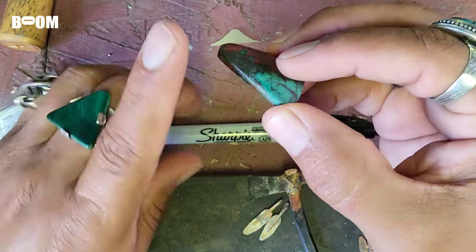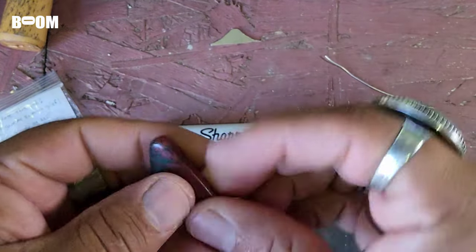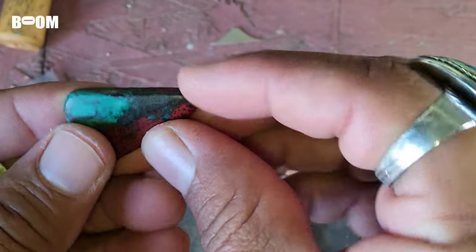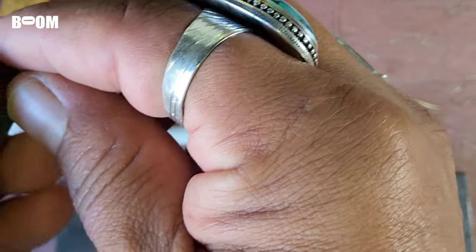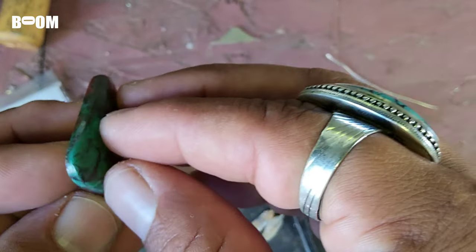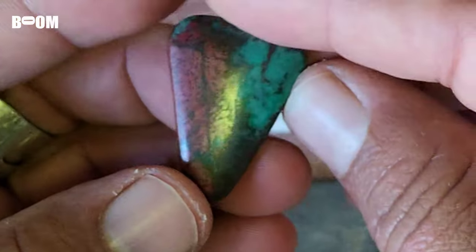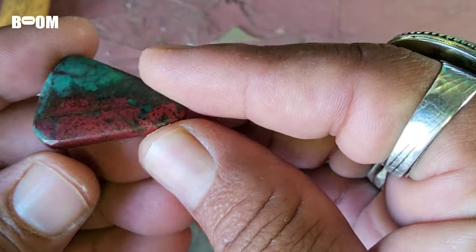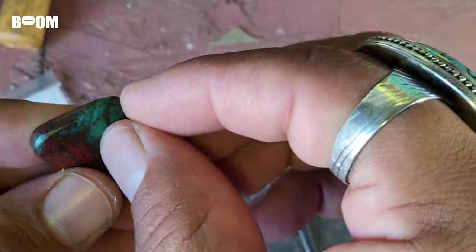It's a beautiful stone, but it had a really sharp edge right here — the nose was really tall. So I rounded that nose, rounded this edge, rounded this edge. Now if you look at it, it has a really nice round to it that the bezel can hug. What you want is that bezel to really hug uniformly around the stone.